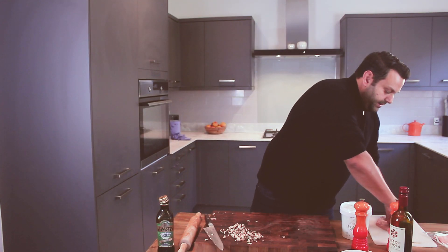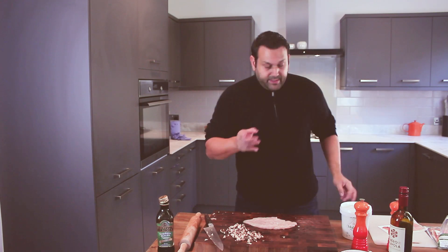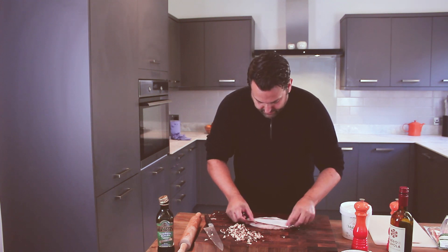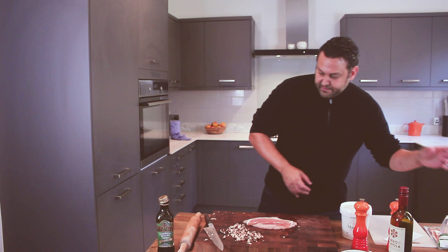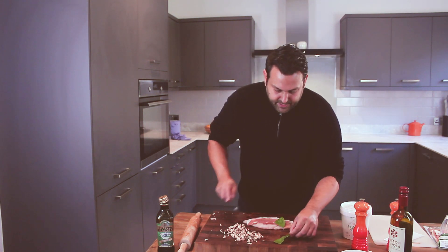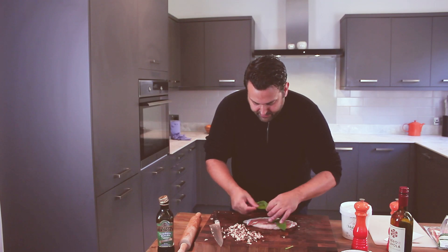Now we're going to take our chicken breast. Firstly, I've got this fantastic prosciutto crudo — put that on there. Then we're going to get some spinach leaves in. If there's a big stalk you can just take it off, it doesn't matter much, but horses for courses.